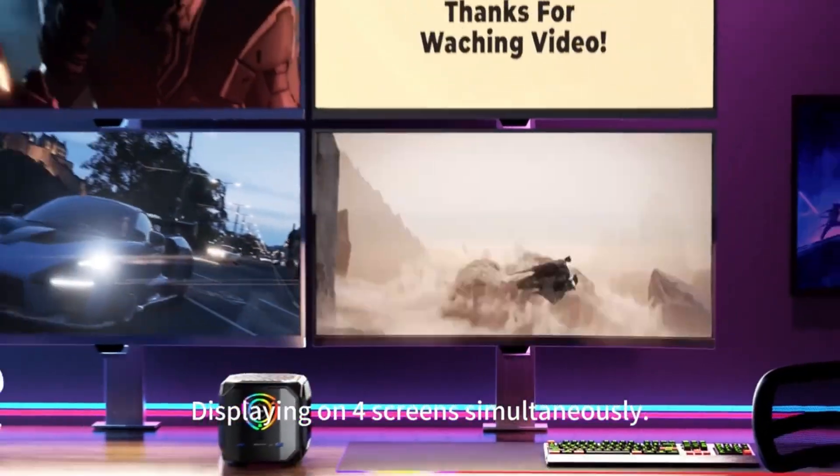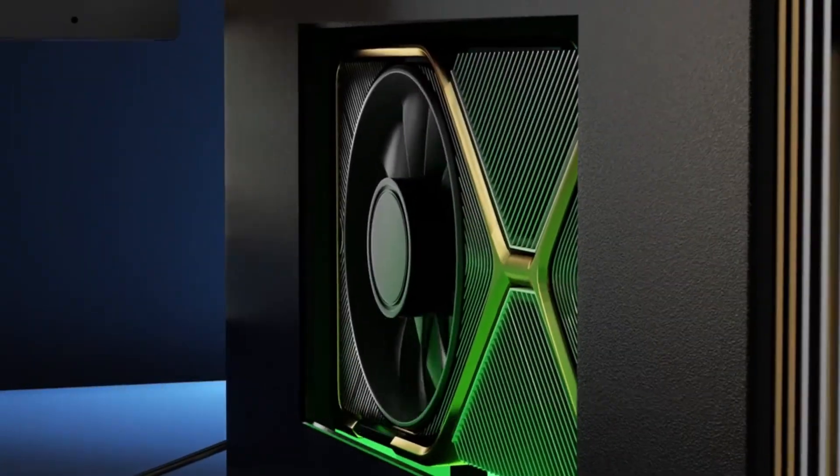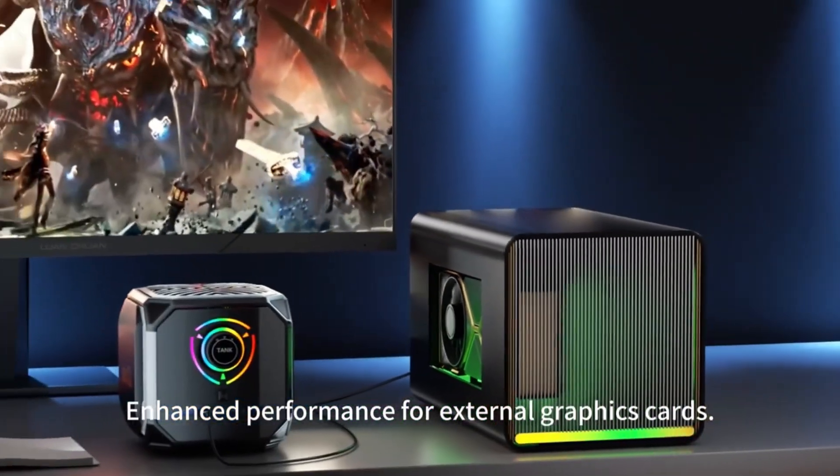The display supports dual-screen output. Linking with family components can make them even more powerful, and performance can be enhanced through external graphics cards.